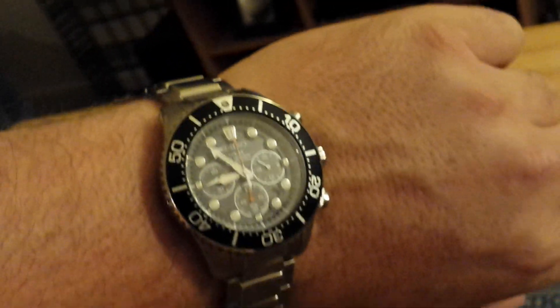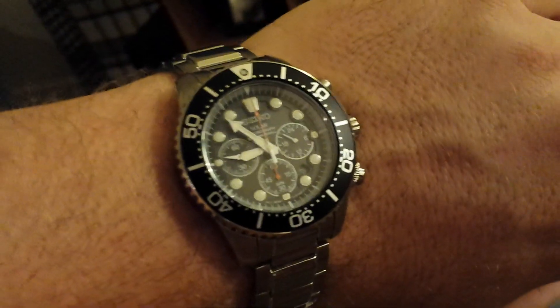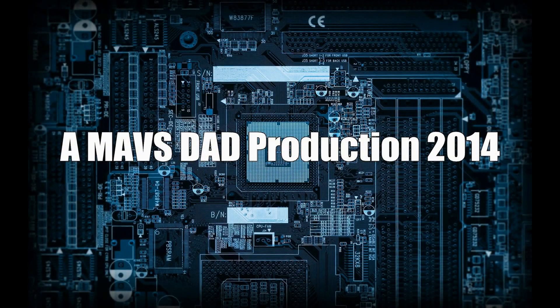I cannot recommend the watch highly enough. If anybody has any comments or suggestions, please feel free to post a comment and I'll have some more stuff coming up soon. I appreciate it — thank you, have a good one, bye-bye.